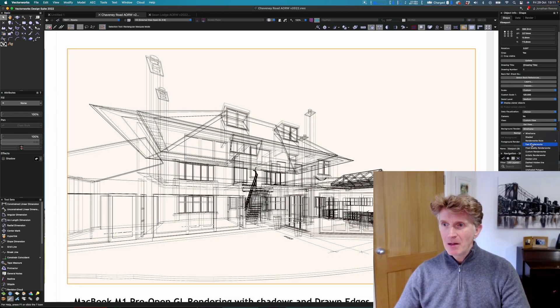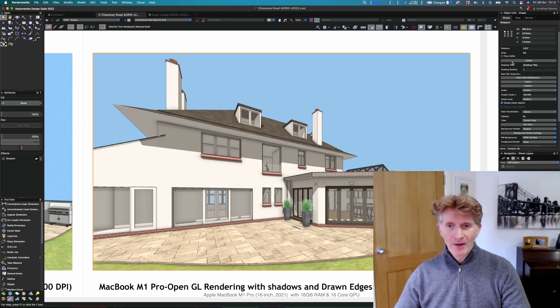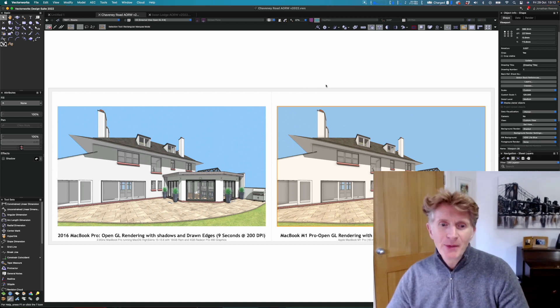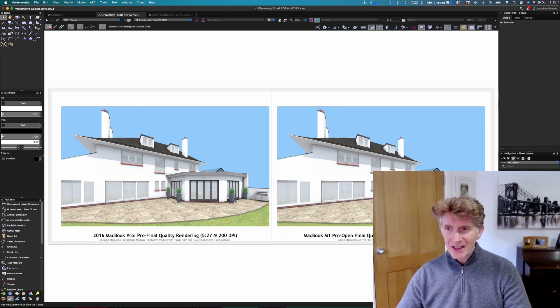One, two, three — you can see it's basically three seconds. So on a little render like this, that's three times faster. That might not seem much, but when you add it up — something that might take 20 minutes on the old MacBook was taking me an hour — that's where it really stacks up and you start to see big, big time differences.